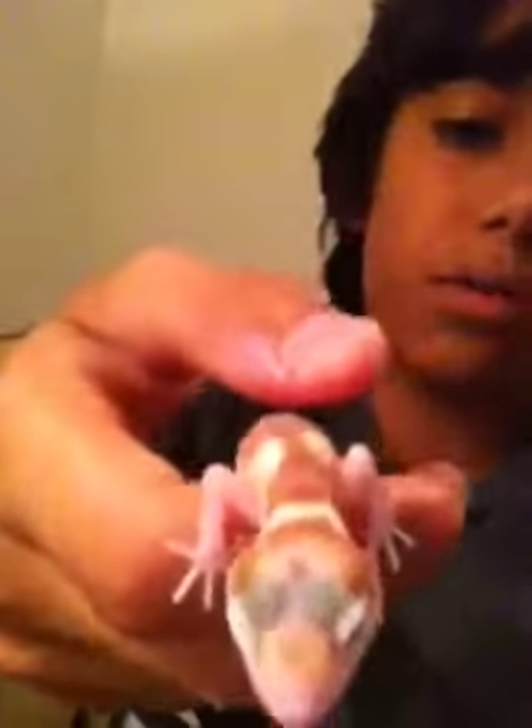He likes to eat daily. Their stomach is about the size from one eye to the other — that's how big their stomach is. About three pinhead crickets or two mealworms will do good for these little guys. Make sure they're baby mealworms, and that's how to care for your leopard gecko.